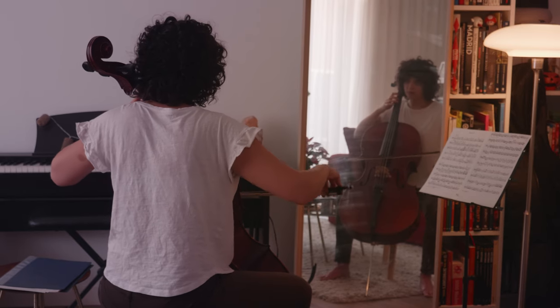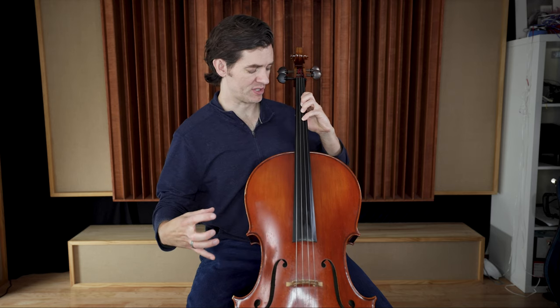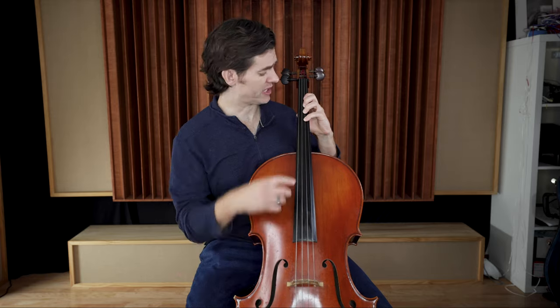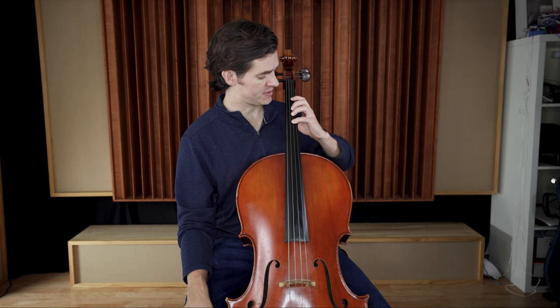The number one thing I always recommend to beginners — and to all students, because I used this all the way through my undergraduate years in college — is practicing in front of a mirror. When I'm looking at the mirror, just like I'm looking at you right now, I'm sitting up straight, I can see everything. But when I turn to look this way, you see what happens to my shoulder, you see what happens to my posture — everything gets destroyed. Because I'm trying to look at my fingers or where my bow is contacting, and as soon as I come back, since I'm a beginner and don't know how to find the position, it's all wrecked.